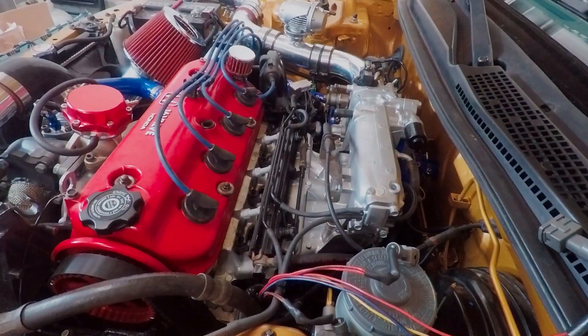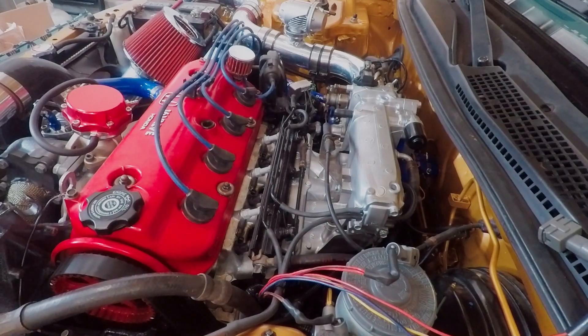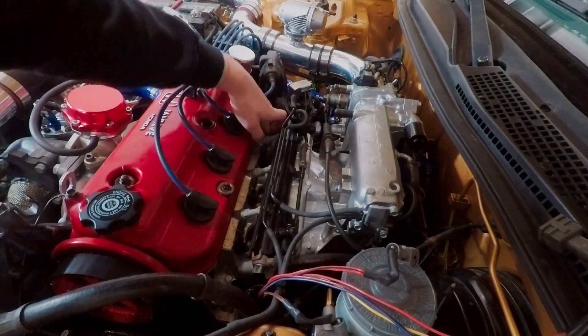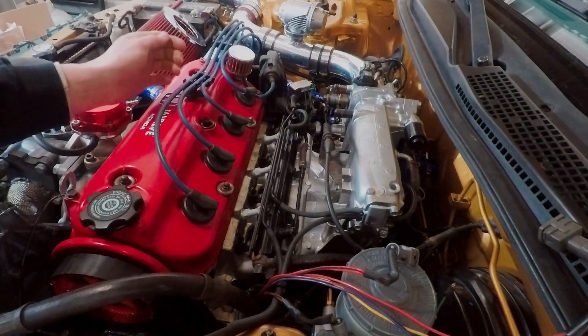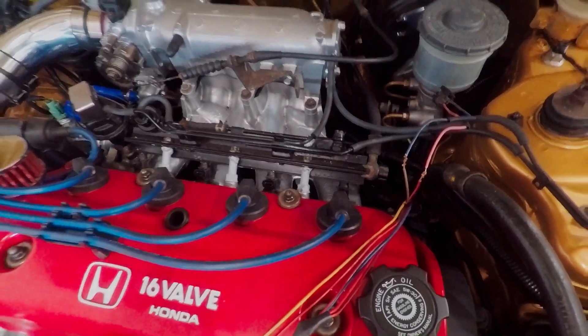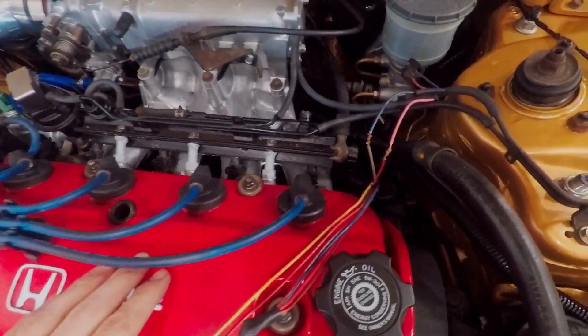I don't need to hook up the injectors to check if this thing has any leaks - we're just going to see if it leaks. I don't see any fuel anywhere, it doesn't appear that we've leaked. I did check for leaks once again after that and there were no leaks - I had somebody help me out.